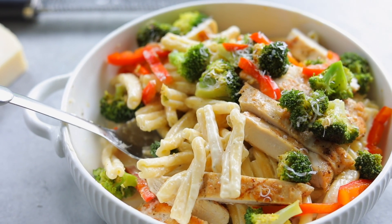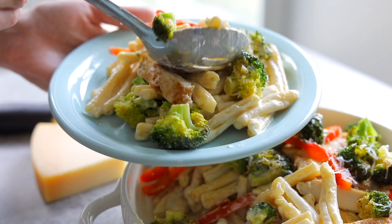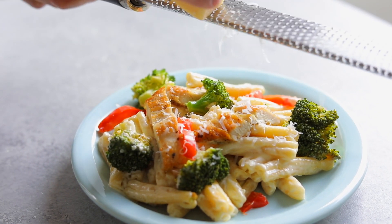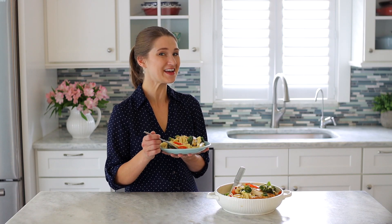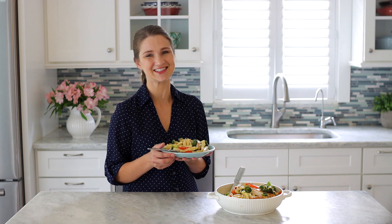You know what else is a big plus about this recipe? By the time it takes you to heat up the water and cook the pasta, everything else is cooked too. So you cannot go wrong with how easy and quick it is. Make some extra Alfredo sauce, get some breadsticks, and you've got the perfect side to make it even more special and delicious. I think this just might become one of your family's favorite dinners. Go to the website to get the printable recipe, and I'll see you next week for more delicious recipes.